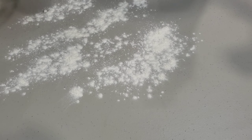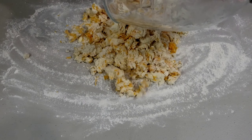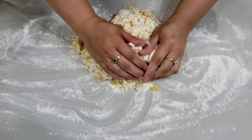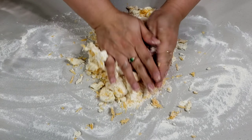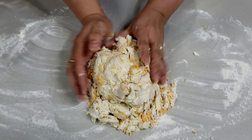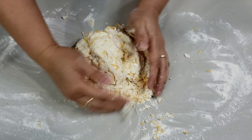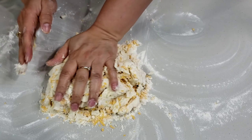Now transfer the mixture to a floured surface. Knead lightly just until the mixture comes into one big piece of dough. It's normal that it still looks a bit loose. If you find the mixture too dry, you can add a few drops of milk — but go easy on the milk, because it still has butter that will melt as it bakes.